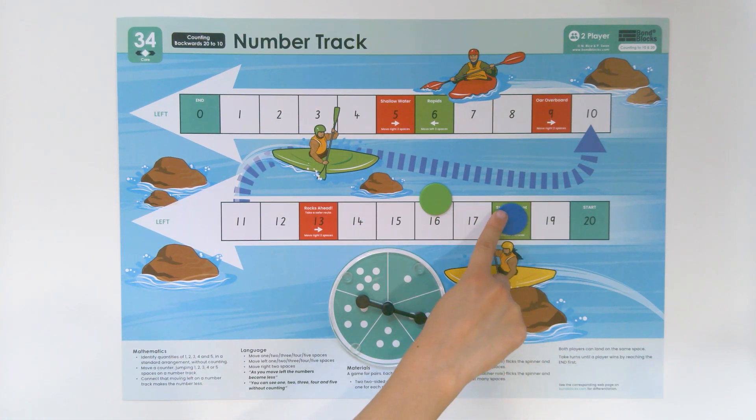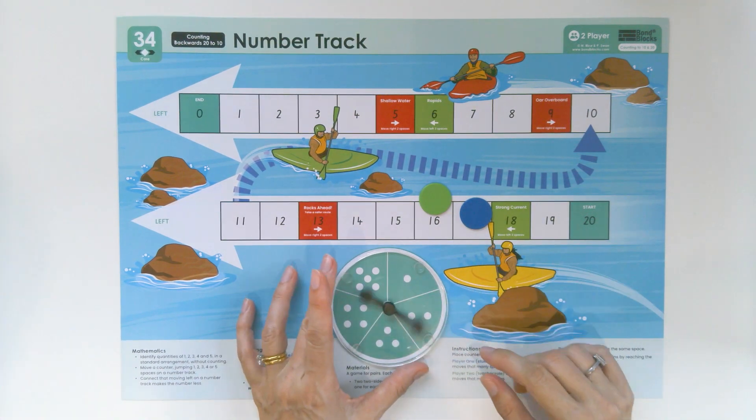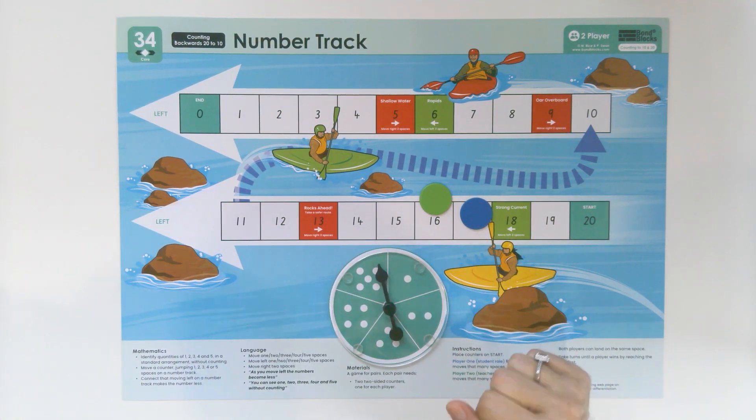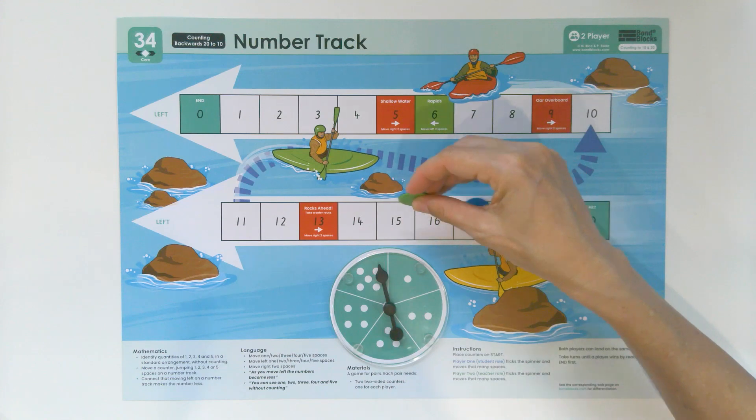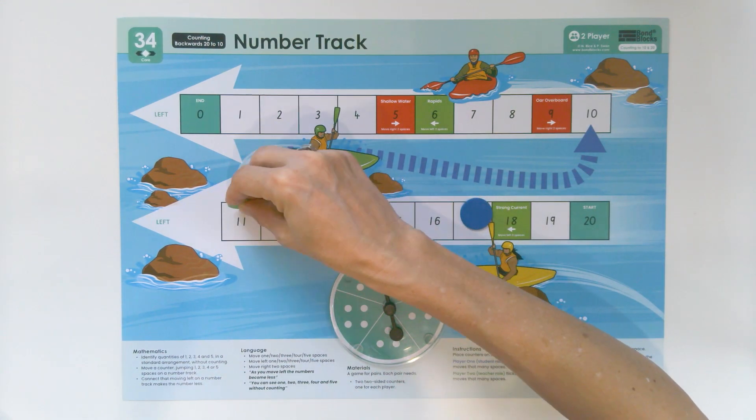Two. One, two. Would have been good if you got one. Five. One, two, three, four, five.